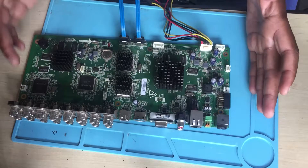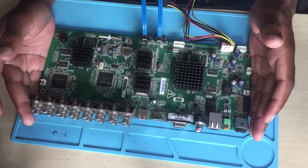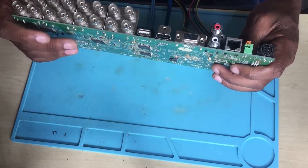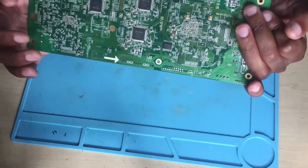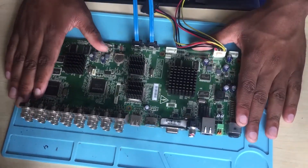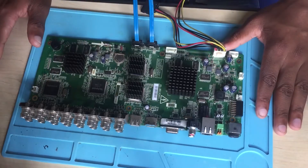Hello guys, here we have a DVR — I believe this is for recording purposes. I'm not familiar with this thing but it came to me for repair. It's totally dead, not turning on at all.